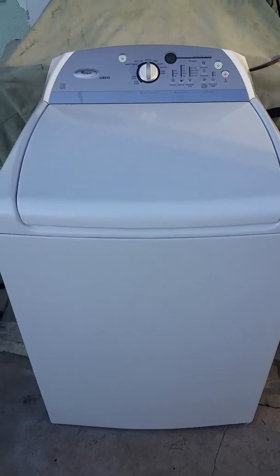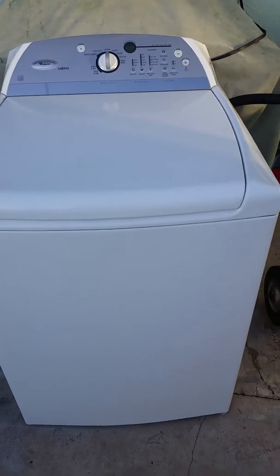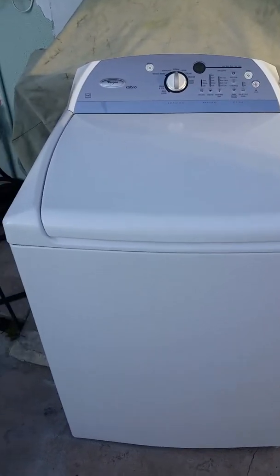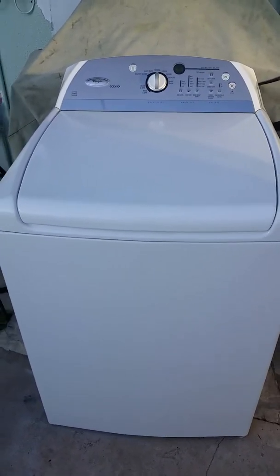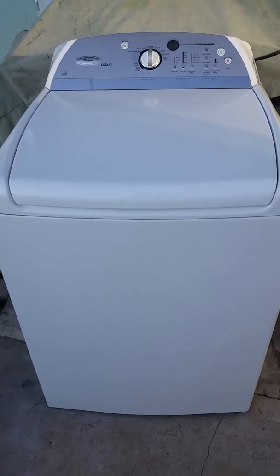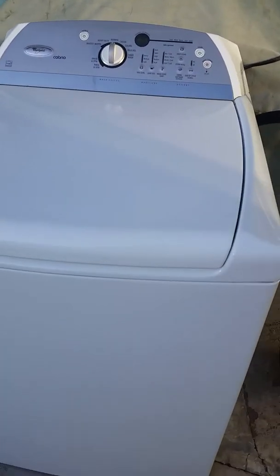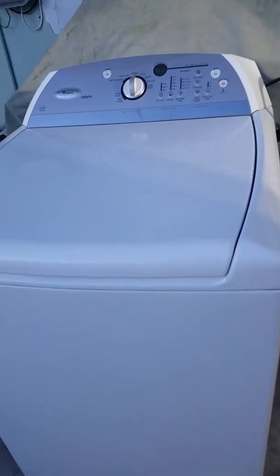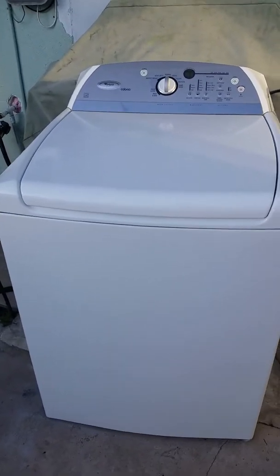The Whirlpool Cabrio is an excellent machine. Even the non-HE models like this one are very efficient. The positives: this machine is very quiet — it's actually agitating right now and you can barely hear it. It spins quietly as well. The machine is very reliable and very rugged — it definitely looks like it could be commercial.